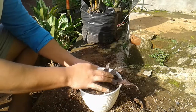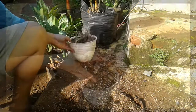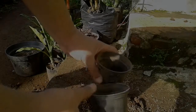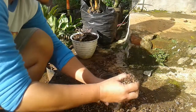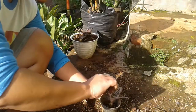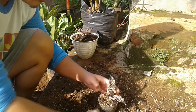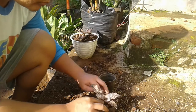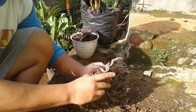Indukan sudah berhasil, kita taruh di tempat yang teduh dulu. Setelah itu kita menanam tunas-tunas yang tadi kita pisahkan. Saya di sini menggunakan pot-pot kecil, ini pot-pot bekas dari tanaman-tanaman bibit, saya gunakan untuk menanam tunas-tunas yang tadi. Tidak perlu menggunakan pot yang besar atau polybag yang besar, karena kita menunggu pengakaran. Jika akar sudah bagus, maka kita baru pindahkan ke pot yang lebih besar.